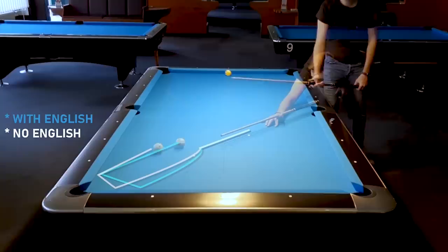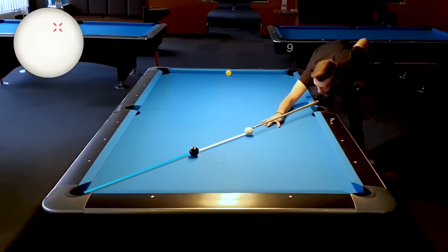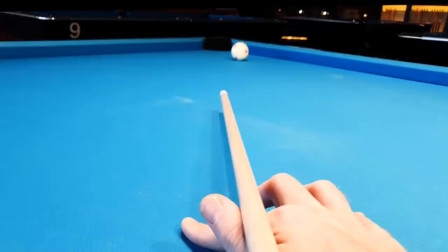But some of you may be scared of playing this shot with English or don't know exactly how and where to aim. It's actually very easy to aim this shot. If you aim towards the center of the pocket and you apply right-hand English, the cue ball will deflect to the left. That means it will hit the 8-ball on the left side, and the 8-ball will hit the corner pocket on the right side. All we did was aim center pocket and the English did the whole job for us. Of course, depending on what kind of cue and shaft you're using and how far you are from the object ball, it will change a little bit.